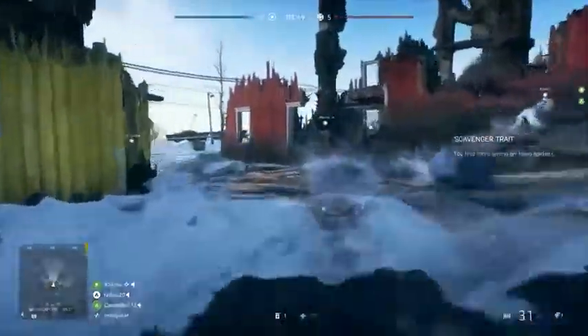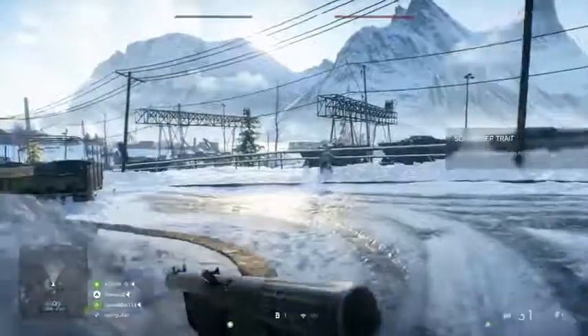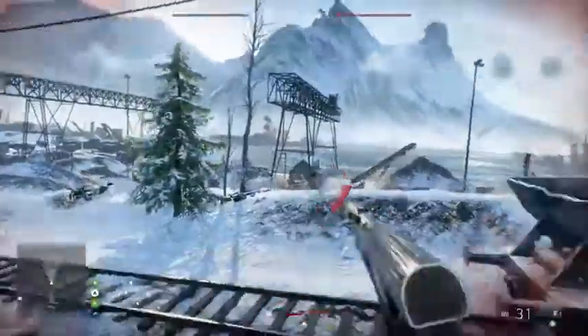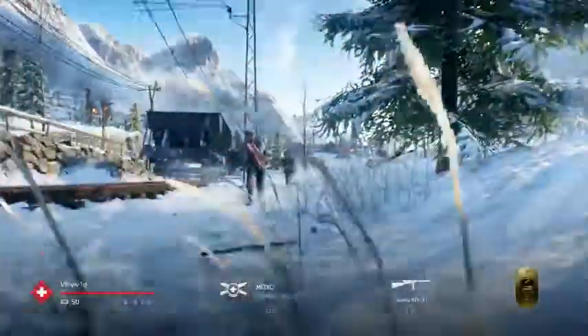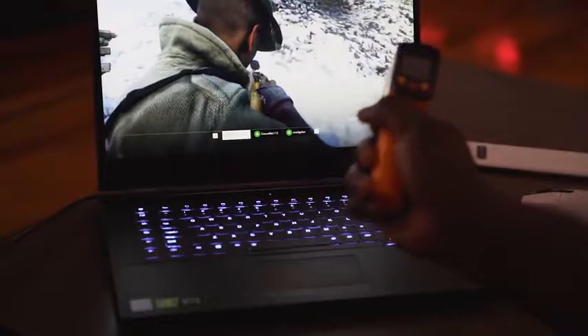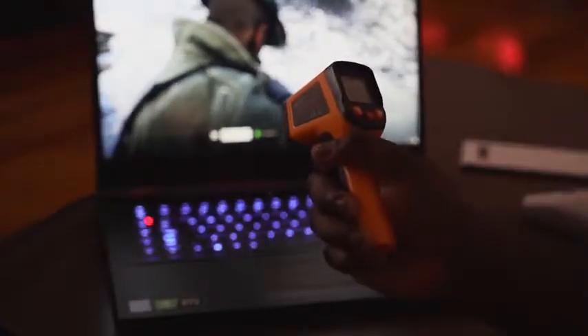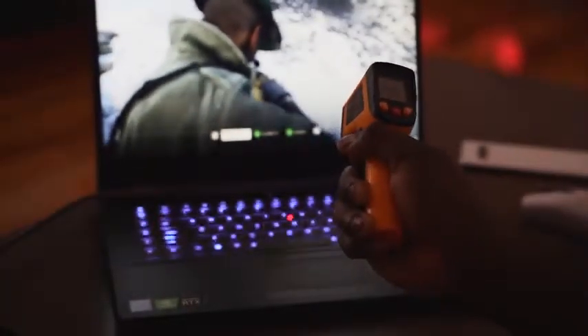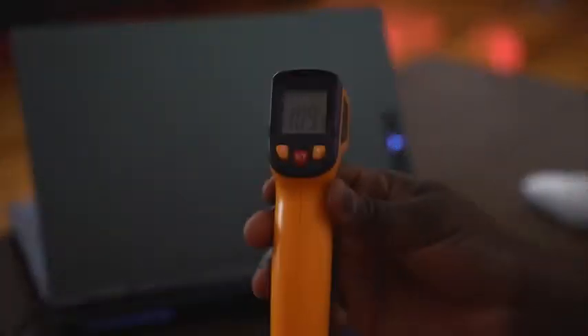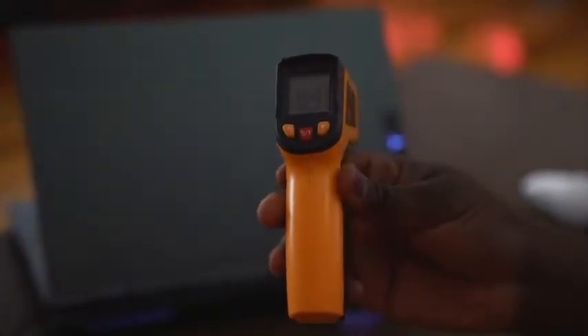Gaming with this thing was really solid — it handled really well. When it comes to heating, temperatures from the vents push about 105 degrees and the fans do blow loudly out of those vents, whether from the bottom, side, or back. However, while gaming, the keyboard area stays in the 90s, so it feels much cooler to actually use and handle.